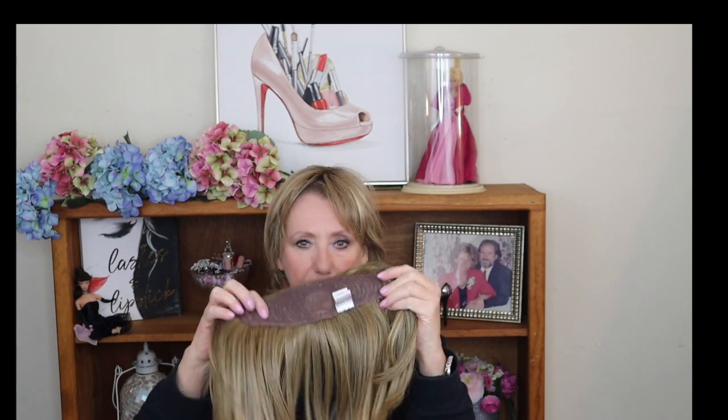Recently I bought two toppers and I looked at them both and said, what have you done? The first one — the base of this topper is too big for me, but I'm still playing with it. This is by Hairdo, I believe called their Top Class, in the shade Buttered Toast. I looked at pictures of the model wearing this and it didn't quite look this way at all. I thought it would just give me a little volume near the top and front, but as you can see I have to do some cutting.